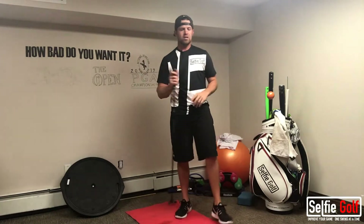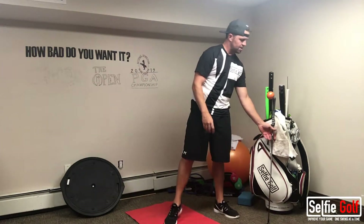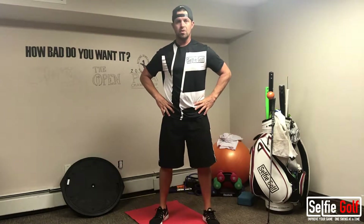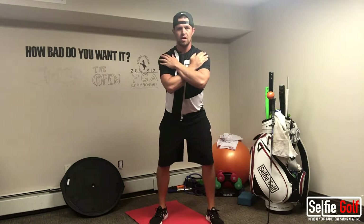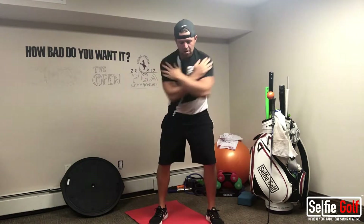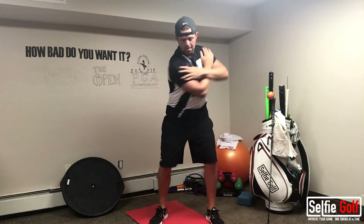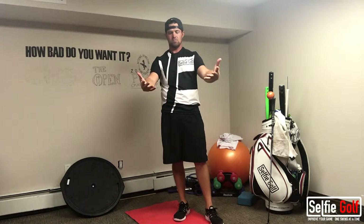Then we're going to do some rotations. Make sure that your hips are stable. Cross your arms, put your hands on your shoulders, and just rotate. Look down as if you're looking at the golf ball. That's it — just warming up your upper body and preparing to rotate for the round of golf.